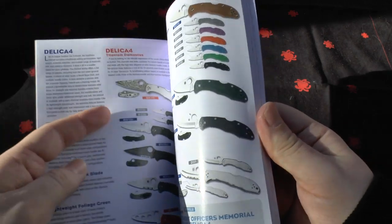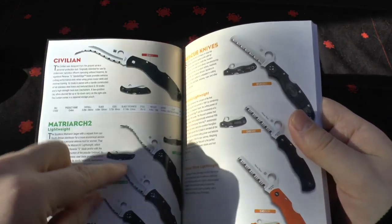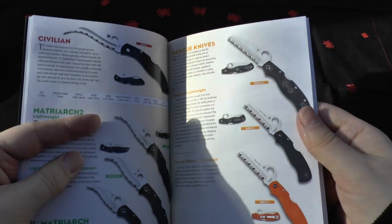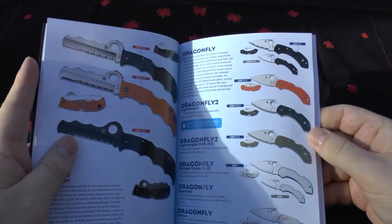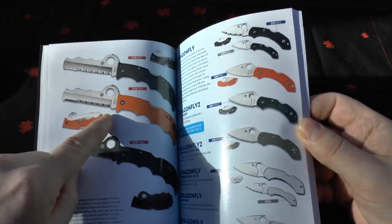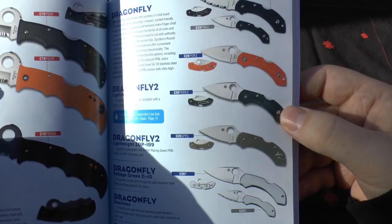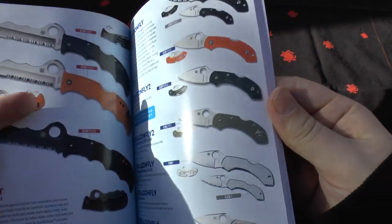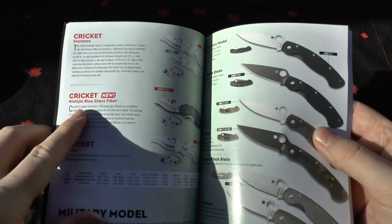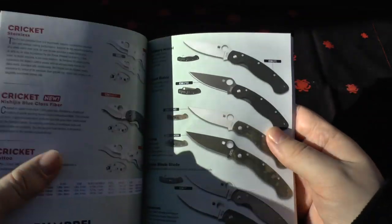You've got the wonderful Civilian there — really nice knife. It's a shame it doesn't have the Emerson Wave feature, but it is G10 so they may not be looking at quick deployment as much. They've got the rescue knives, quite funky looking. I really like the assist knives because they've got the hood and the partially serrated. The Dragonflies haven't changed at all — still come with the colors and also the H1 steel. They've got the tattoo version. I've got the Cricket.